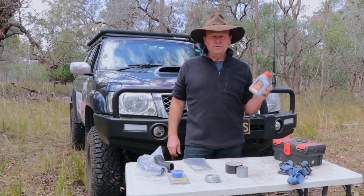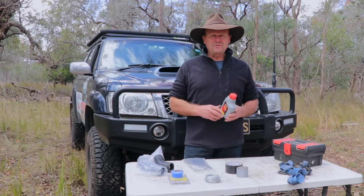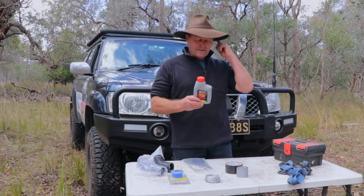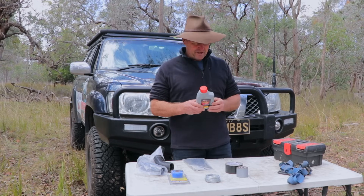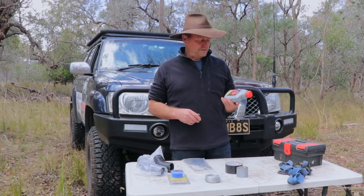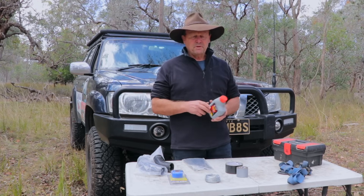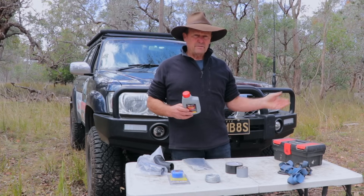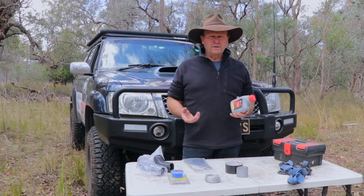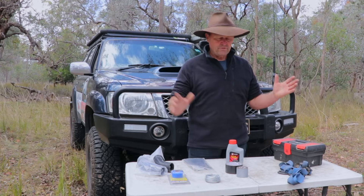And then brake and clutch fluid — I carry a small bottle of this now after, a few years ago, doing Haunted Stream Track with a mate. I got some damage to the slave cylinder underneath the patrol, which is a very vital piece of equipment for changing gears, and had issues with clutch fluid leaking out. Lucky enough, he had a small bottle of this, just enough to keep topping it up, so I was able to get all the way out to the main road and back to his place. Well worth having at least a small bottle for yourself or one of your mates.